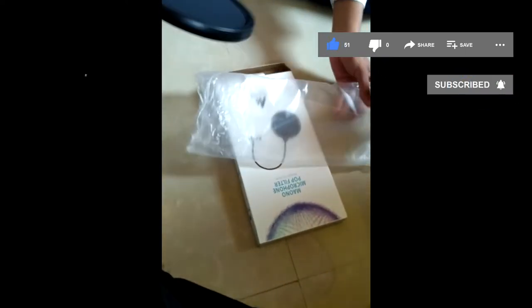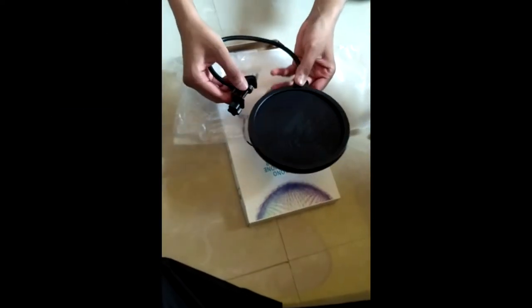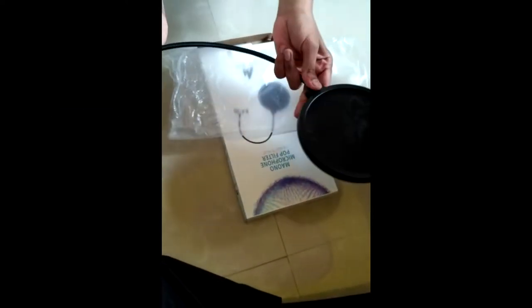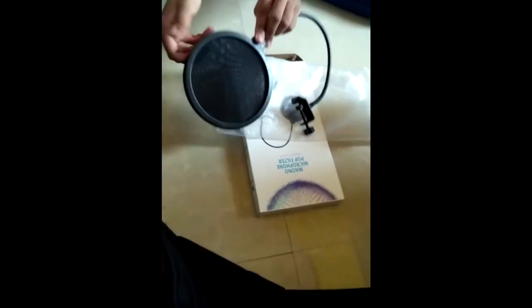You can rotate and bend its cord as you like. As I mentioned earlier, the pop filter can reduce hissing and lip-sync sounds. This is the complete mic setup after fitting the pop filter.